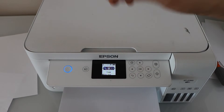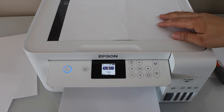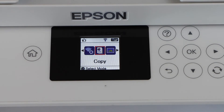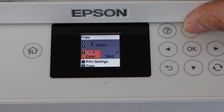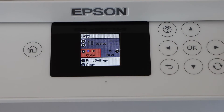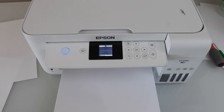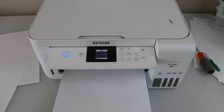Now go to your printer, load the paper you want to print, and on the main screen go to the copy button. Click on copy and select at least 10 copies, then click the print button. This will make the ink flow through the system and then it should be printing normally. Let's see.